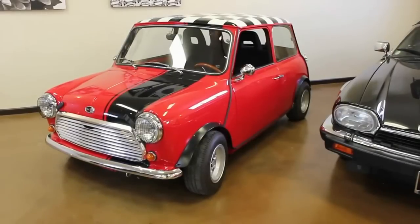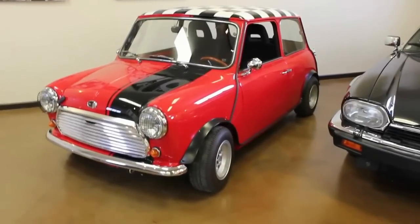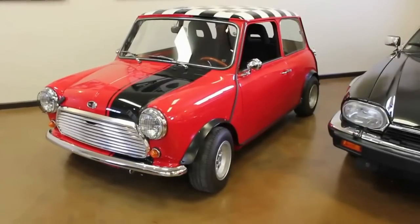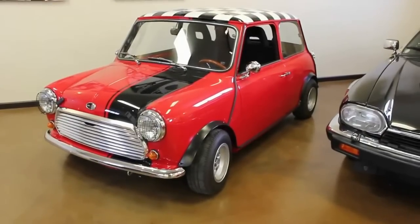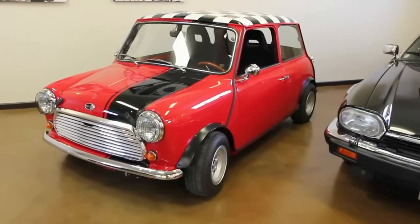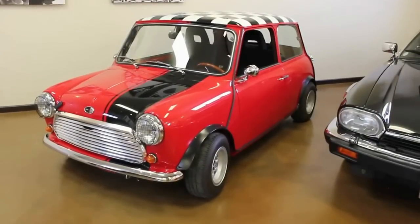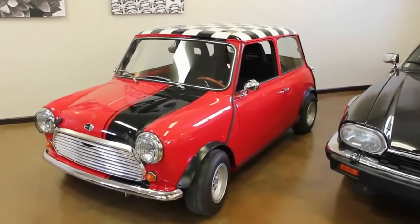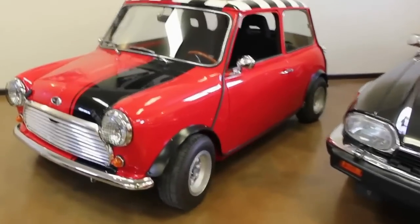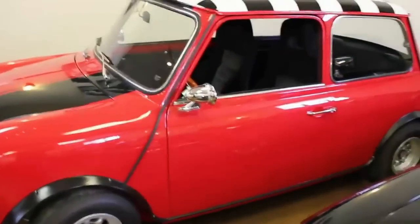The car was gutted and includes a new interior as well, with a lot of nice little trinkets added to the car. The thing to notice on this car more than anything else is the quality of the paintwork — I've never seen a Mini Cooper painted to this level of detail. The paint on this car is fantastic. If you notice the checkerboard on top, that's actually paint — it's not a decal. From that standpoint, the car is just unbelievable in terms of the quality of the paintwork.